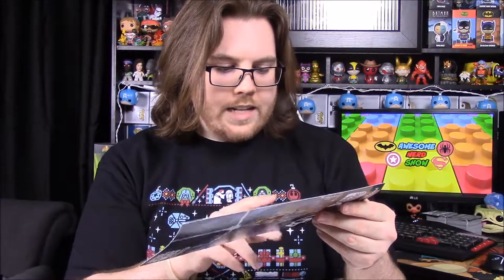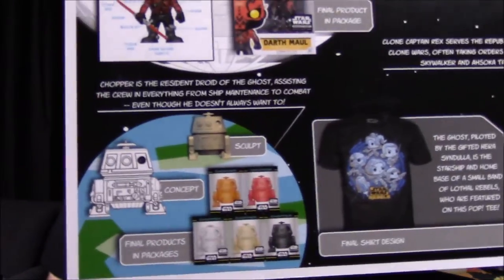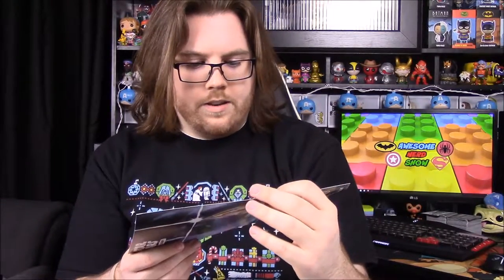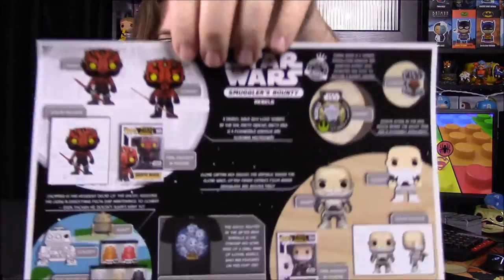We also have our card showing all the characters, and one thing I noticed is that it looks like you could have gotten different colors of the Chopper Hikari — there's an orange, red, white, gold, and then the black one I got. They all have the exclusive sticker, so maybe those are all possible variants. Everything else shown on the card is the same as what we got.